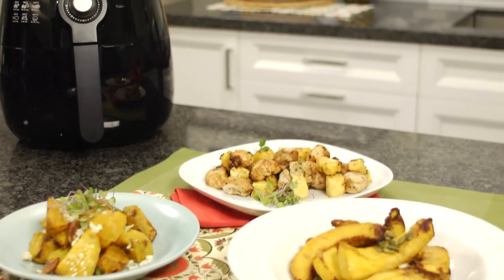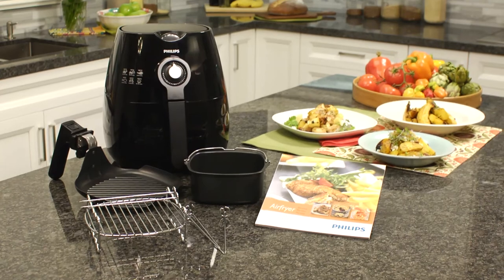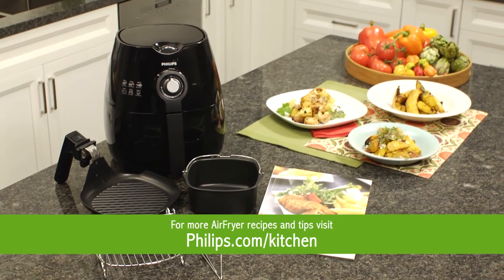Now transfer to a serving plate to serve. And there you have it, one tasty, healthy and quick meal in minutes that everyone will love. Now you'll have more time for what matters most.